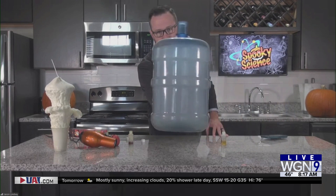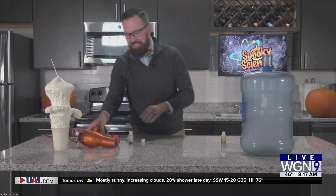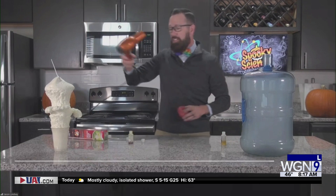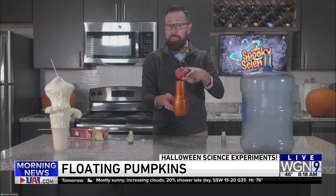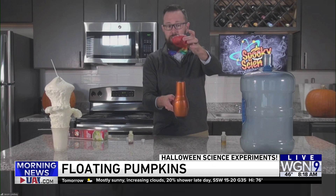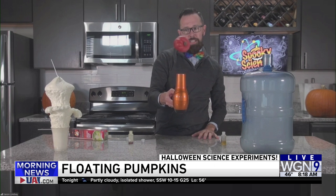All right, what's up next? Floating pumpkins. You see the ghost on the inside — hair dryer. This is one kids can do at home. I have a pumpkin that's not so real. I'm going to turn on the hair dryer. Air goes up, gravity is going to pull it down, and where it balances out is where it floats in the air. There's my floating pumpkin! Spooky.